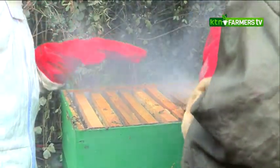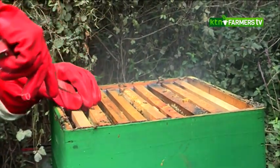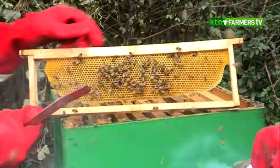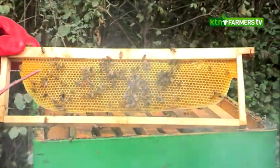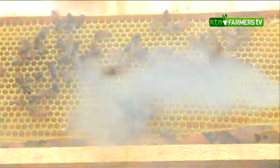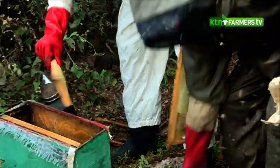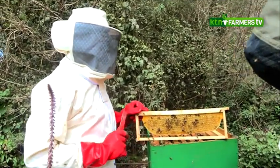We've opened our super box — the chamber where the bees put honey. What I'm removing at the moment are called frames. The frames are the space where the bees build combs. The combs are where the bees store honey. If you open the lower box, the combs down there are where the queen lays eggs rather than storing honey. So the purpose of combs in a hive is twofold: they provide space where bees put honey, and they provide space where the queen lays eggs and the development stage happens.